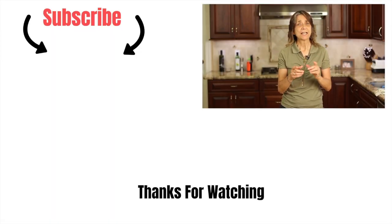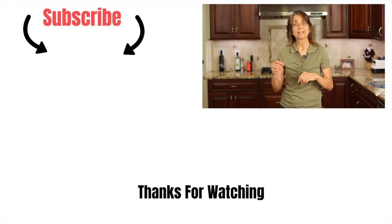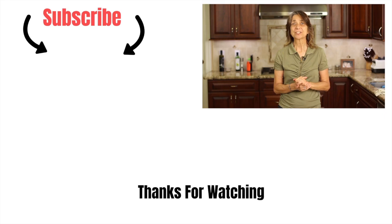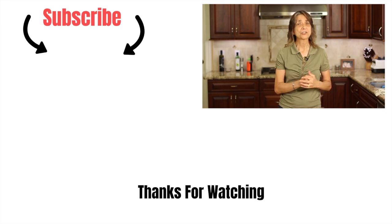Thank you so much for watching, everybody — I do appreciate it. Don't forget to leave me a comment or a recipe request; I'd love to hear from you. And don't forget to subscribe to my channel and give me a thumbs up. We'll see you next time with another delicious, nutritious, and it will make you ambitious recipe!